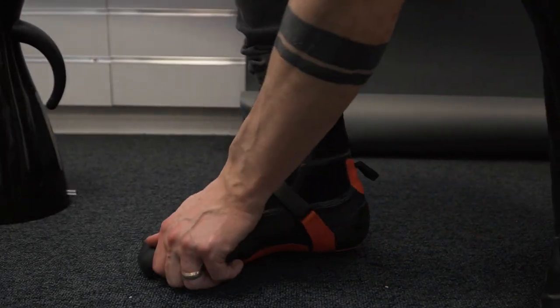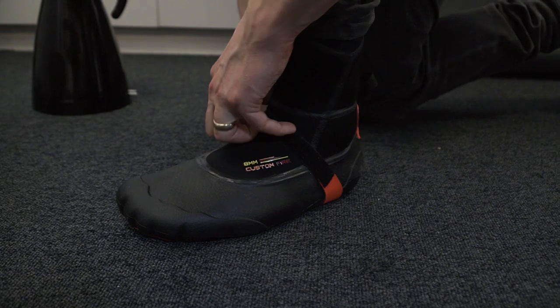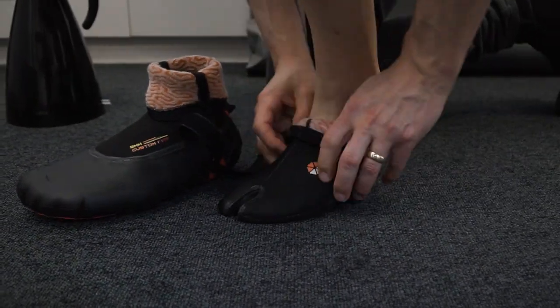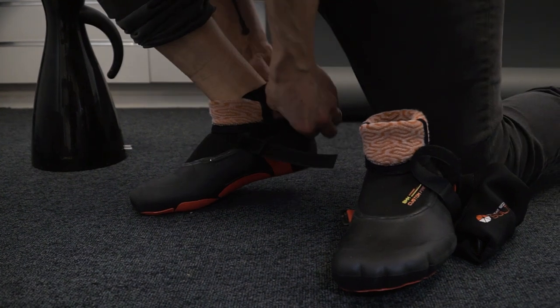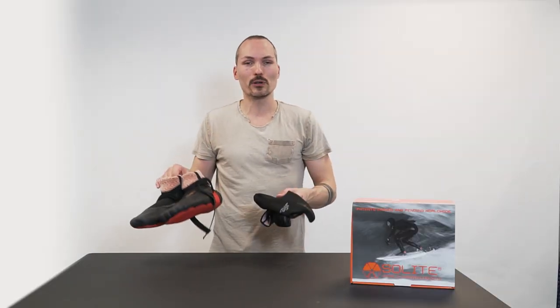Strap on. Let's repeat this with the second one. I think they're done, let's get them off. Now we're all done, they're at room temperature right now. If you try them and the fit is not optimal, you can redo this over and over again.